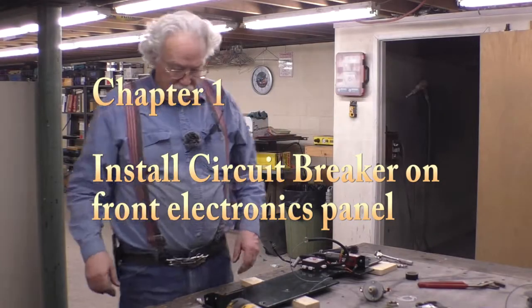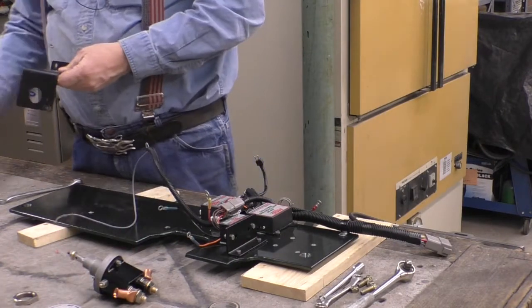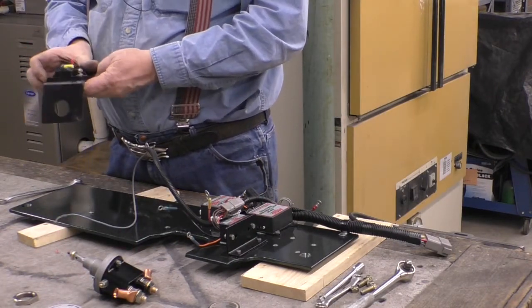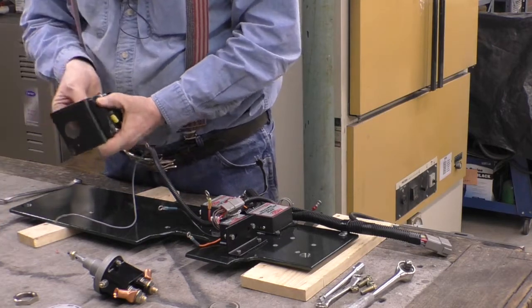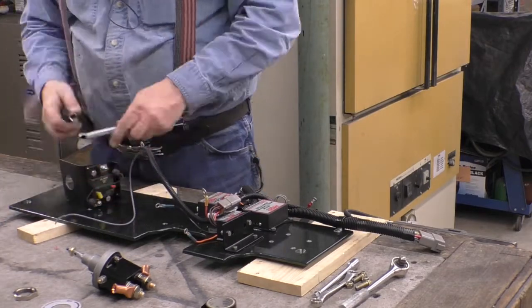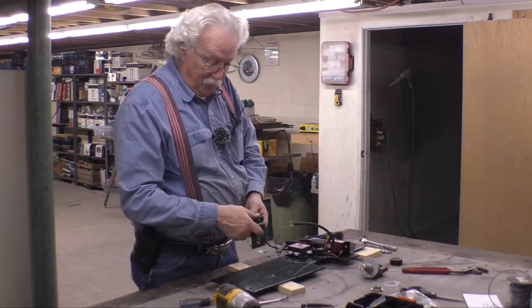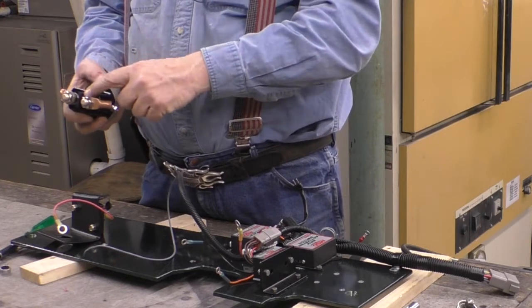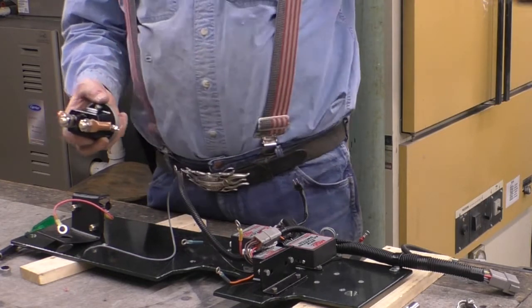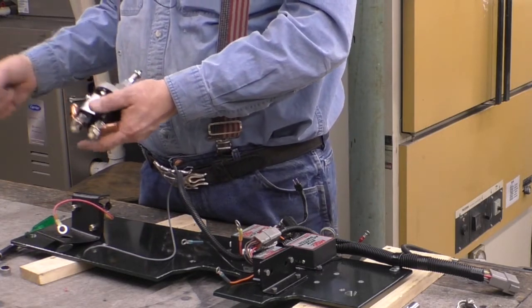We have circuit breakers here, so let's put it in. This is the bracket we made for the master switch - I'm going to put the circuit breaker right on that bracket. This is going to feed power to the whole rest of the vehicle. The two hot leads from the battery come in through the switch and out, so everything after this is switched and everything to this side is just battery - about a six inch length of cable.